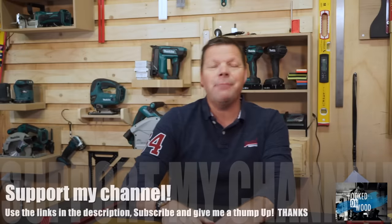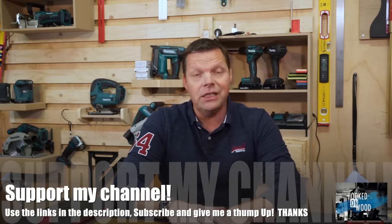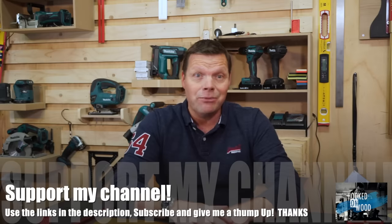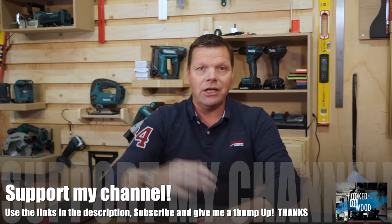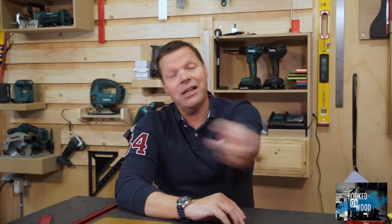Well, that was the fifth episode of ChinaTools. I hope you liked it. I would really appreciate it if you use the links in my description below to visit their site. Thank you for watching, have a nice day, and I'll see you next time.